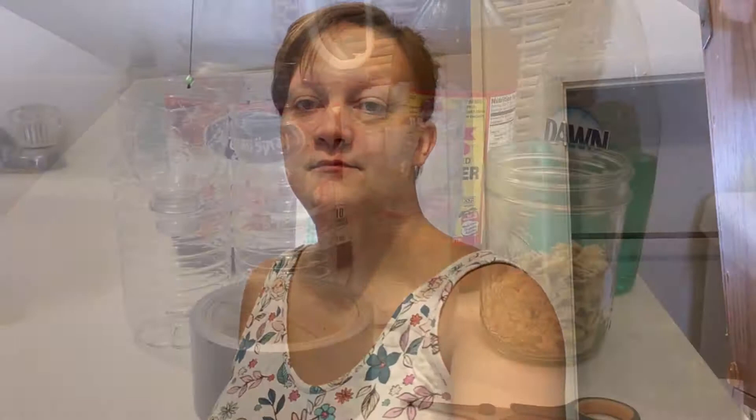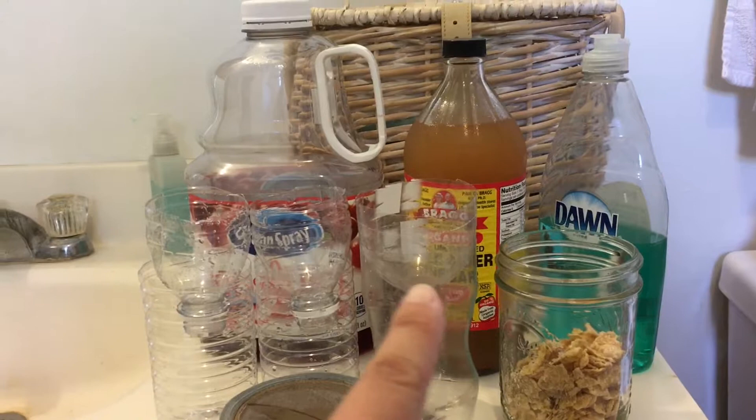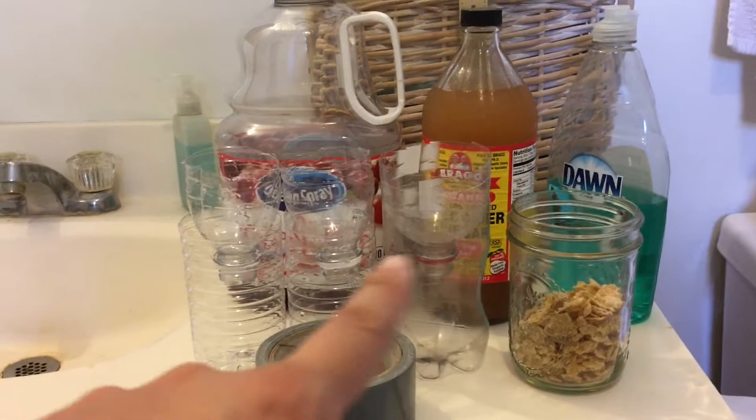This is everything you will need. I'm using sweet dry cereal, dish detergent, apple cider vinegar, and some juice. You'll need duct tape and scissors to do the bottles. I'm doing three bottles — if I find more, I'll do more. See, there's another fly right there — I'm under siege.